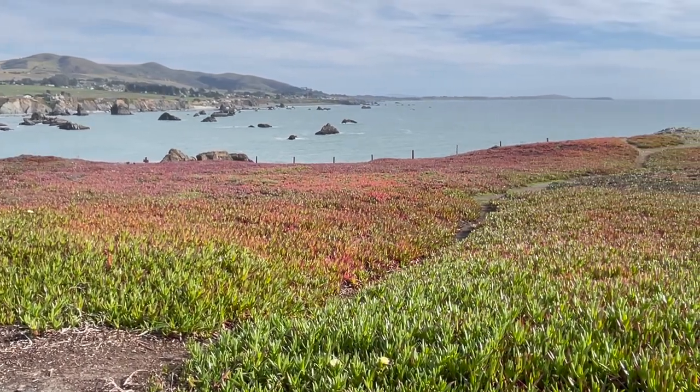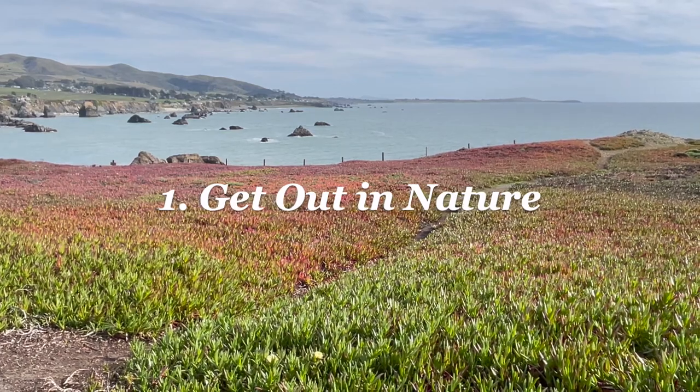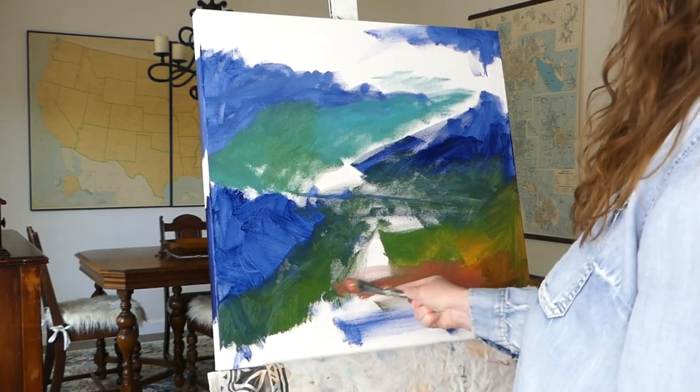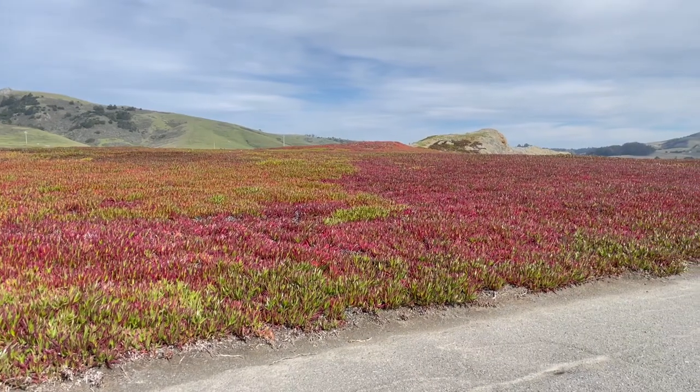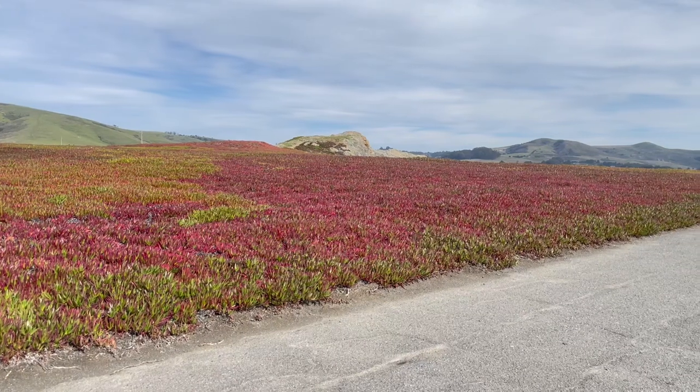Number one. The first tip is to get out in nature and enjoy yourself. One of the best reasons to paint nature-inspired artwork is to explore nature. Not only does this give you great inspiration for art, but it also infuses your being with the landscape.